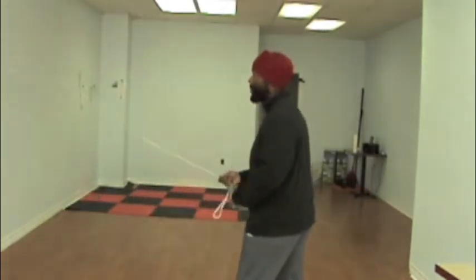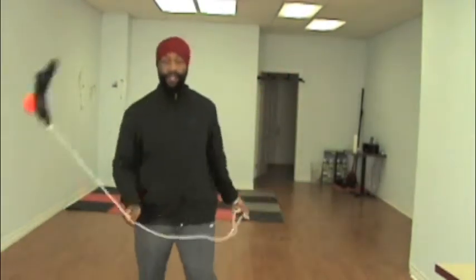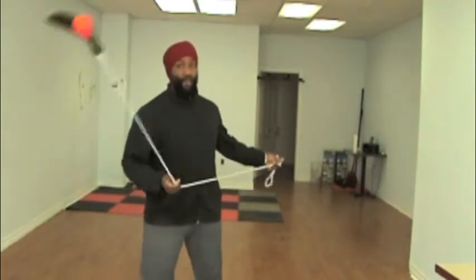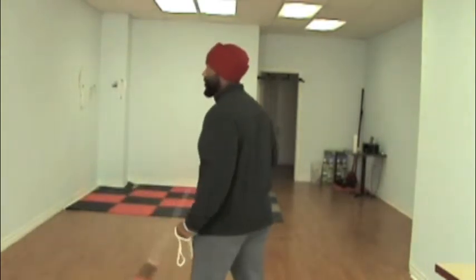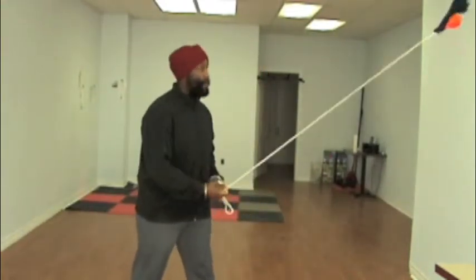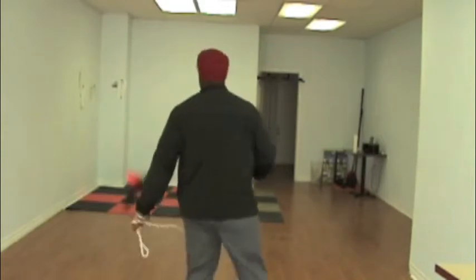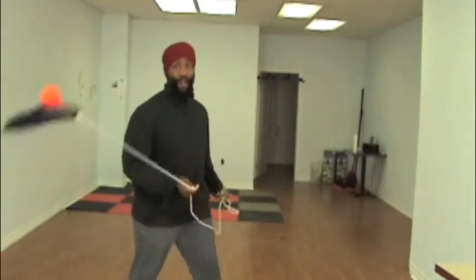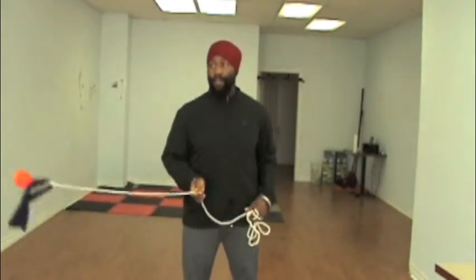Changing stances every time you shoot. If you're going to do that, I advise that you practice turning both ways — so instead of just going in a clockwise motion, practice going counter-clockwise as well. Turning in both directions and then shooting from there.